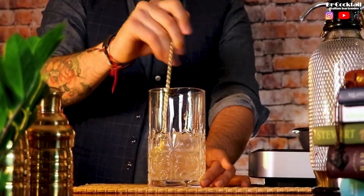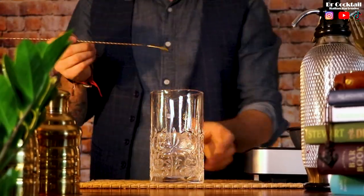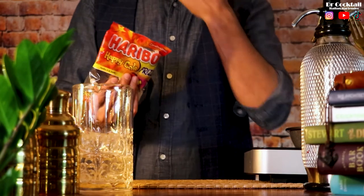Chill the cocktail down and let's work on the garnish. Get some Coca-Cola flavored Haribo sweets and put a couple of them on a cocktail stick with a cherry, just to recall the ingredients we used in this cocktail.